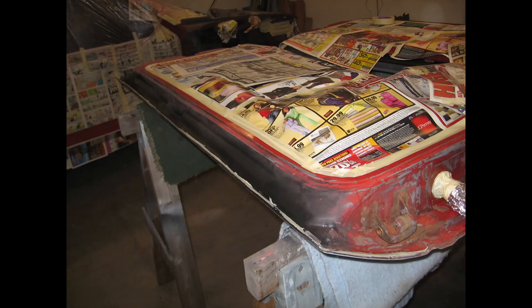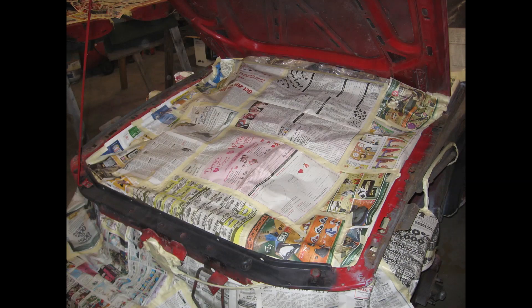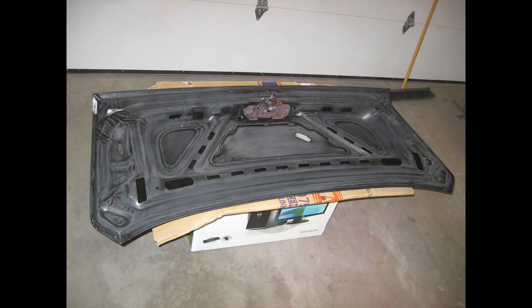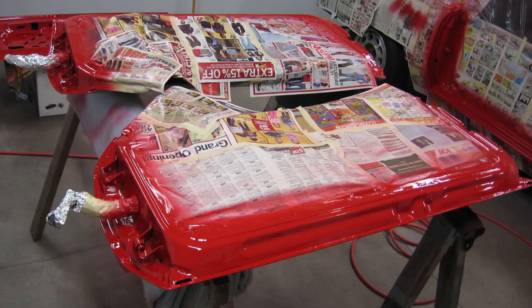Now we're into September of 2010, finally getting the car ready for some color. First was to prep the car by masking off all the jams. Later in the process, you'll see where I'll be using the Centauri acrylic enamel paint for the door jams, inside the trunk lid, etc. Once that's on, the car will get a final wet sanding and sprayed in the base coat, clear coat urethane. Finally, the Centauri acrylic enamel paint went on the jams and the other areas. All pictures were taken without flash under the fluorescent lights in my garage.